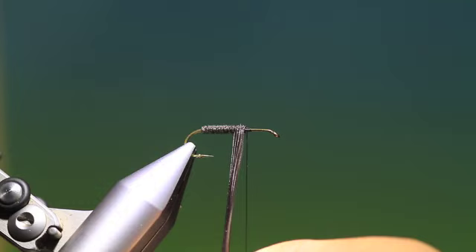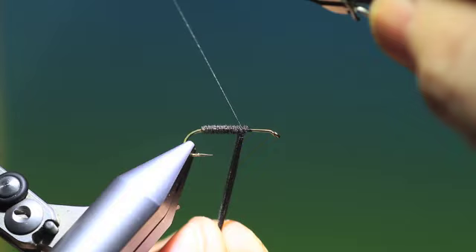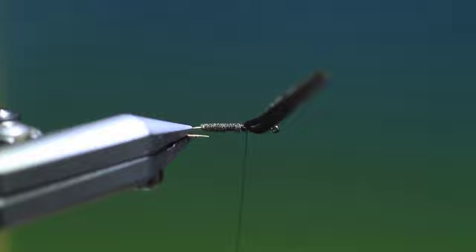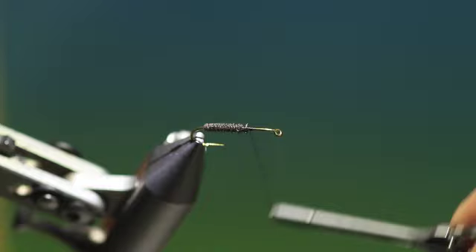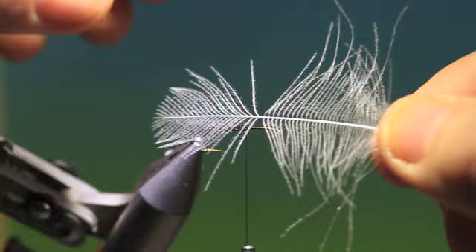That'll do us to there. We just exchange hands and tie that off, then remove the excess. Now what we want is the wing. For this you can use a white CDC hackle — it has to be relatively long fibres on the hackle.